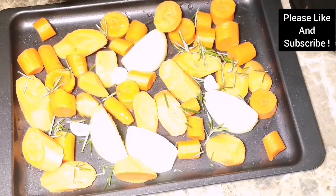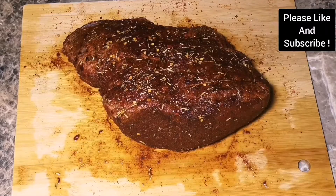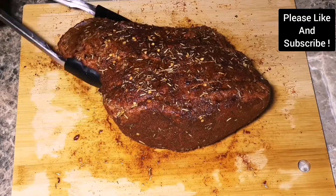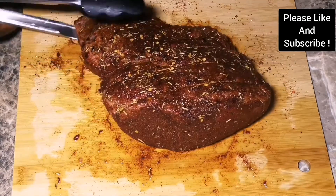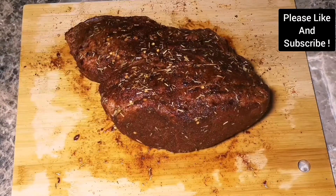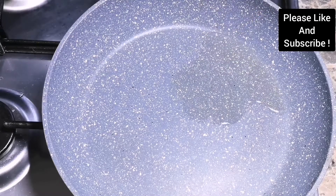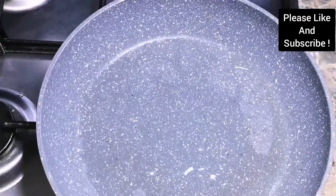Make sure your oven is preheated to 400°F. We are going to cook our beef for about 30 minutes at 400°F and then reduce it to 180 for the rest of the cooking. These temperatures are for well-done meat. If you want it rare or medium, you reduce the cooking time but use the same oven temperature.